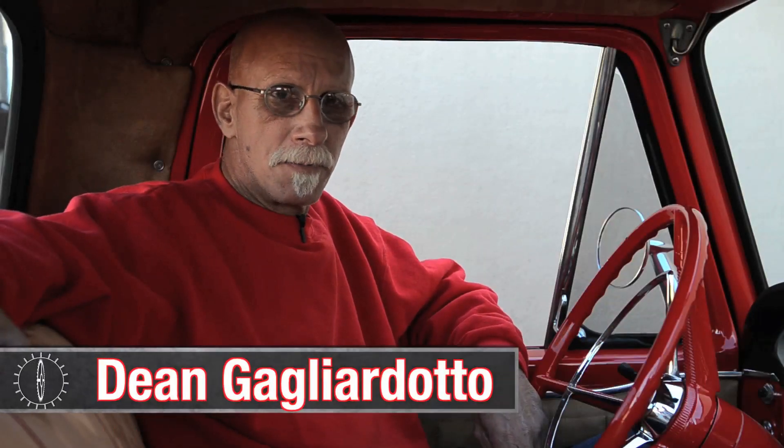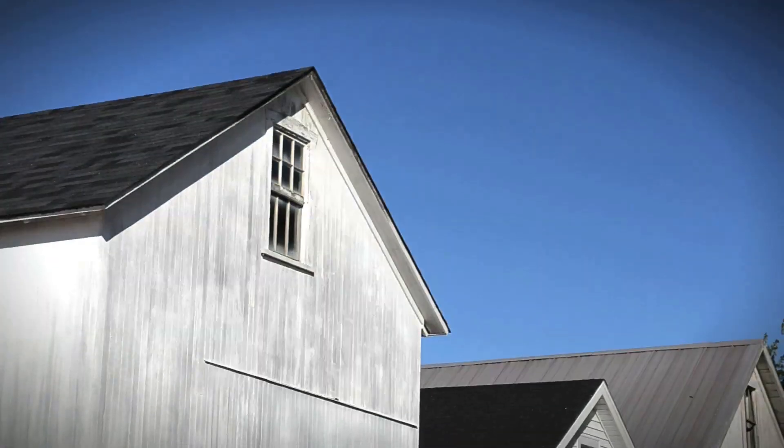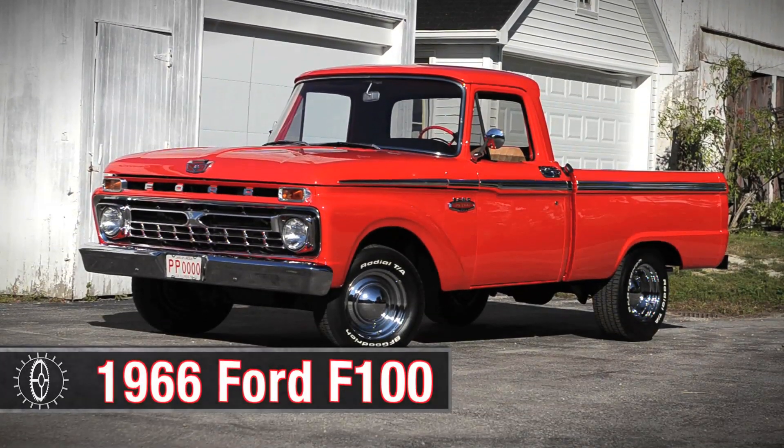My name is Dean Gagliardato. I live in Prospect Heights, Illinois, and this is my 1966 Ford F100 pickup truck.